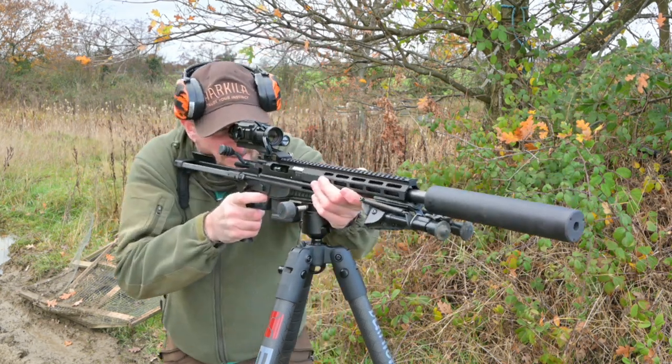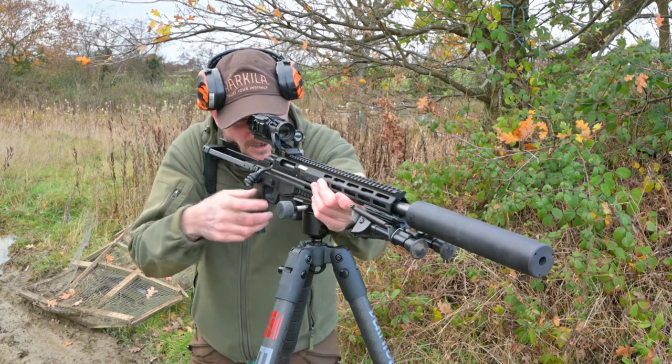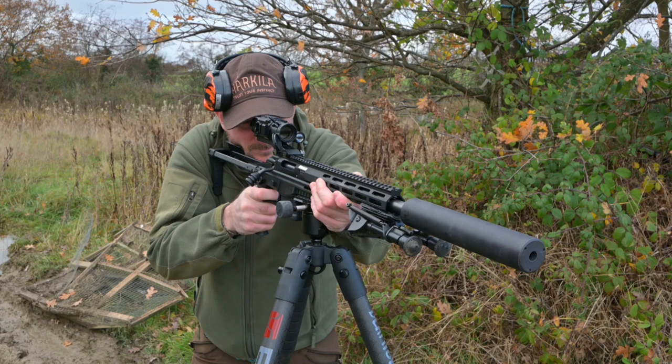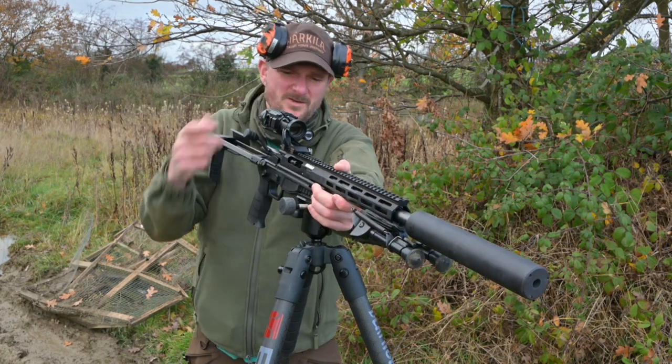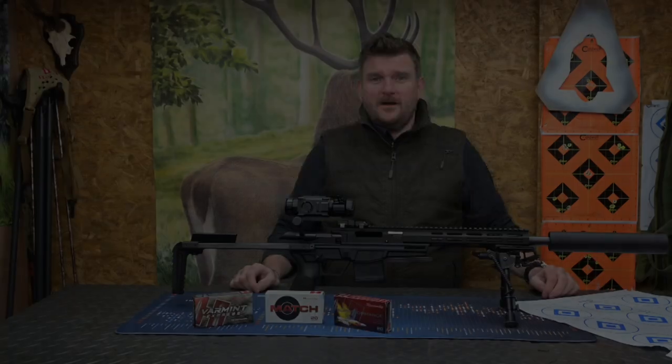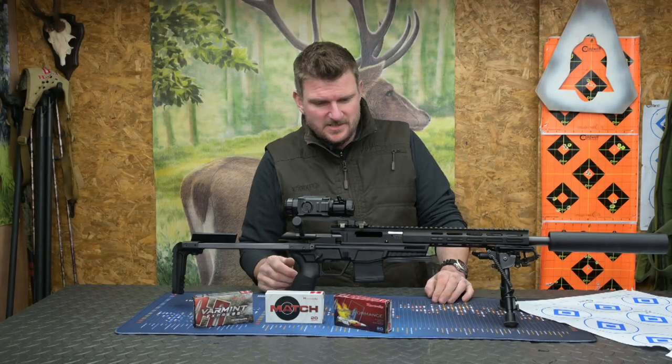I can get straight on target, track wherever I need to, close the bolt, move a little bit, and bang - that's all I need. Very impressed; I'm going to be using these a lot. So you've seen the gun in use on the range.